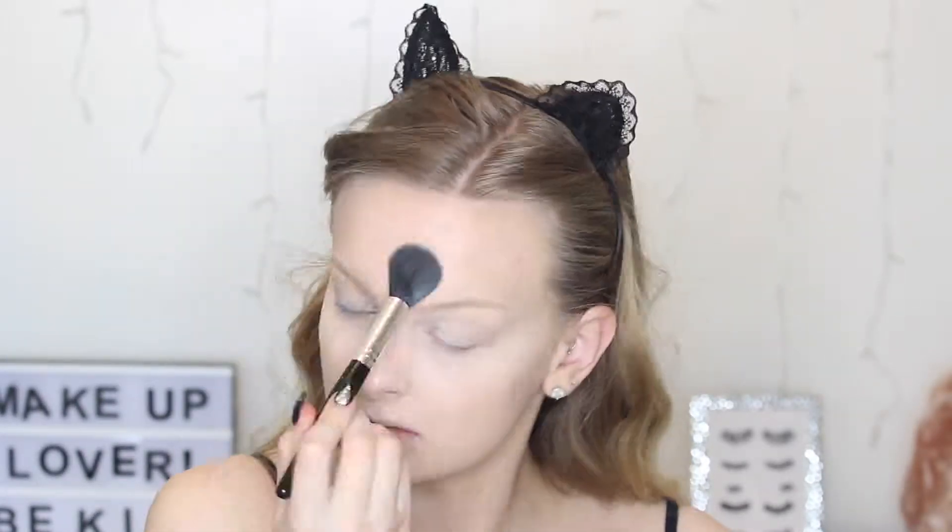To set the areas where I've put my concealer, I'm using my Essence All About Matte Powder. For the rest of my face I'm using my favourite Australis Fresh and Flawless Powder and buffing that in. After I've buffed that powder in, I'm taking this Maybelline Master Fix Setting Spray and setting my face.